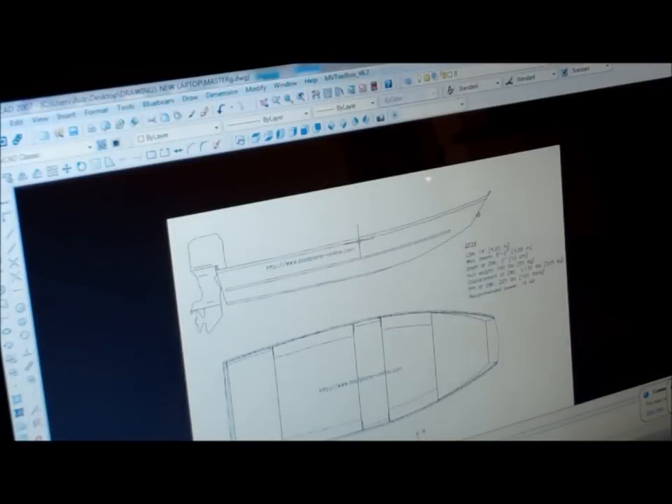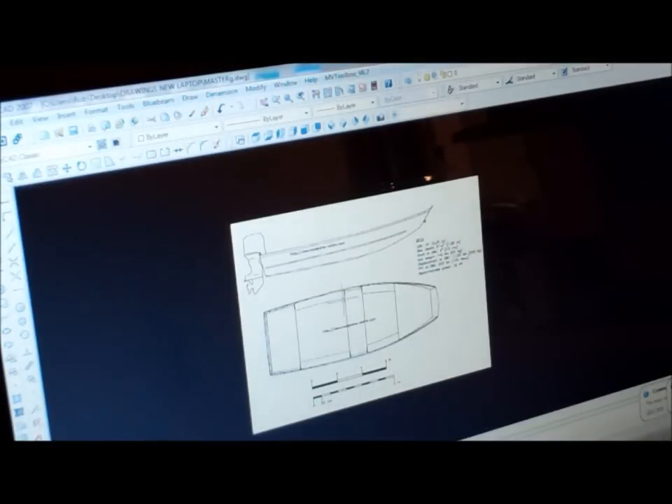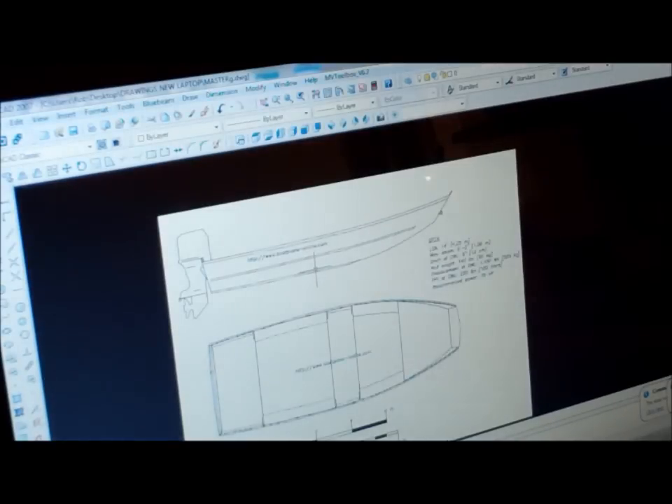Okay, this is going to be the beginnings of the boat — the 14-foot john boat. A couple reasons I'm doing this. One, I just like to do it. So it's selfish, but we're slow right now at work.